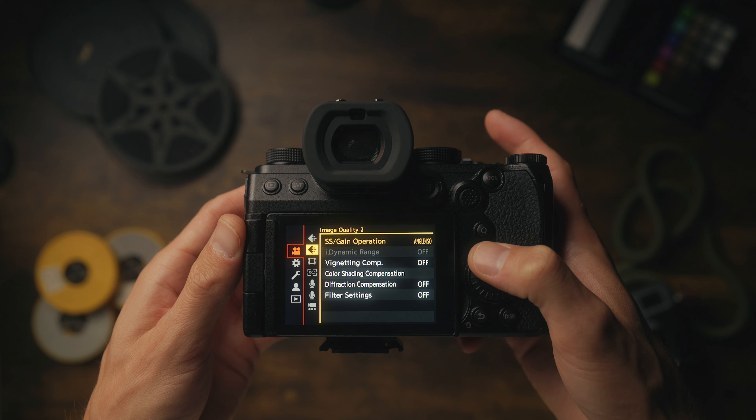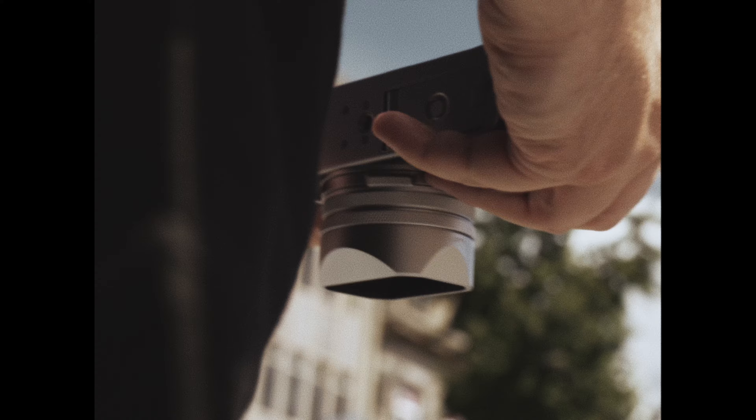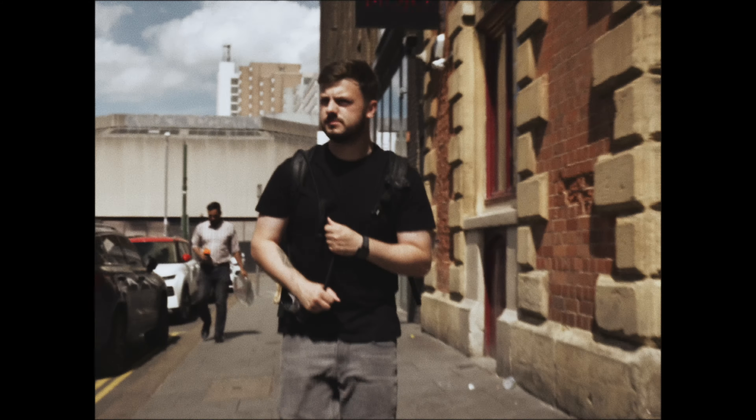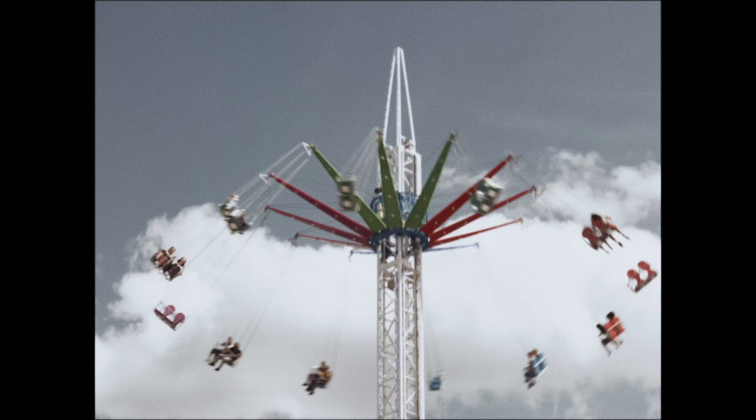So let's look at the Handycam style first. But before we start the edit, I want to show you just a few things you can do in camera before you start filming that will make it look even more authentic. Now you don't have to do this first one — it could be a little bit controversial — but I recommend switching off the image stabilisation. What that's going to do is give you that authentic handheld Handycam look, because cameras back then didn't have image stabilisation built in. All your camera movements are going to look terrible, but trust me, it's a good thing.